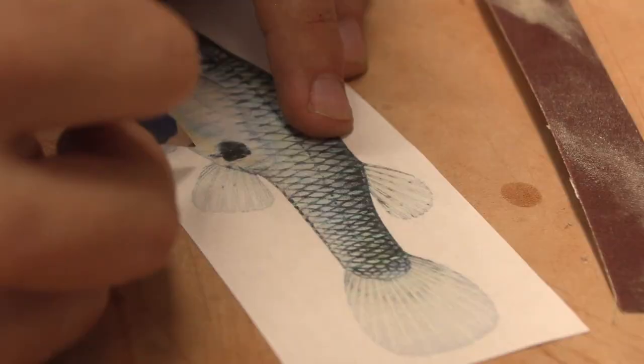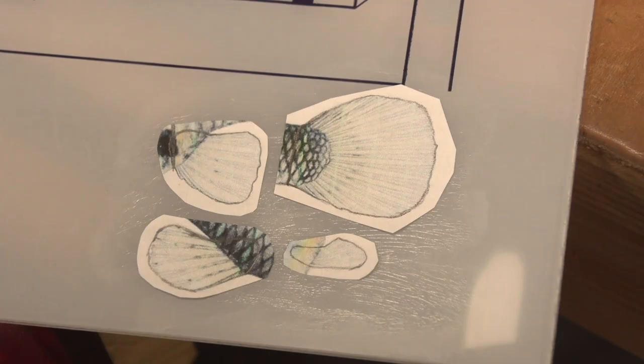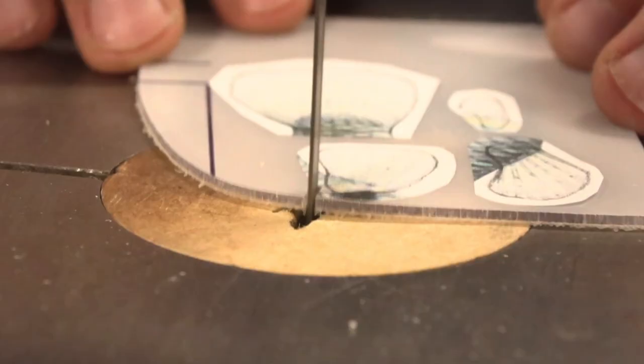Nice high protein snacks. It's just a little fish whose purpose was to eat mosquito larvae. Well, I hope you found that fun. Fun facts are over.